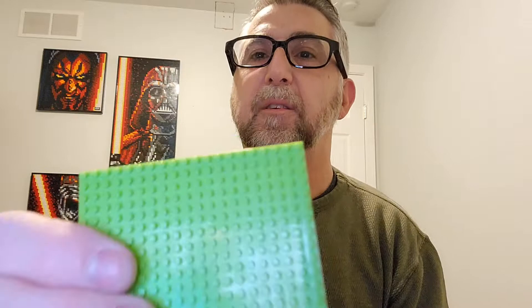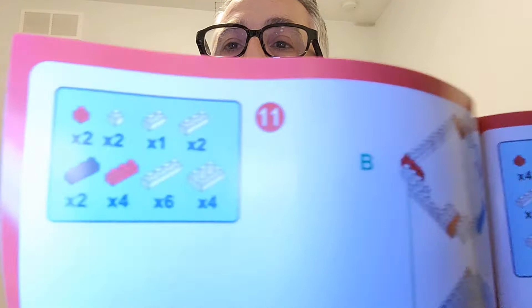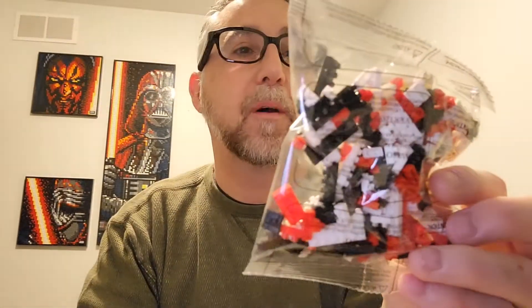The pieces that are in here look much more red than orange, so we'll see. Here's the base — it's very small. And we have an instruction booklet. It looks fairly straightforward and easy enough to follow. But like I said, these pieces do not look orange — they definitely look red. I don't know how the camera's picking them up, but they look red. We'll attempt to put it together and see what it looks like. So let's put this back in the box and open the other set.